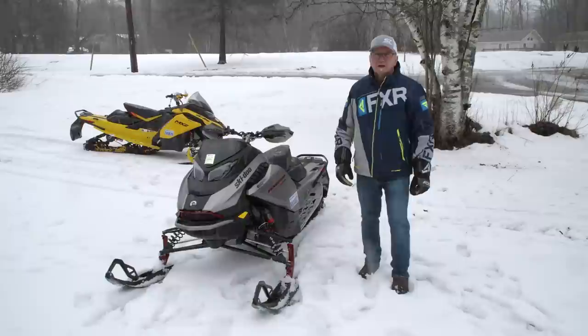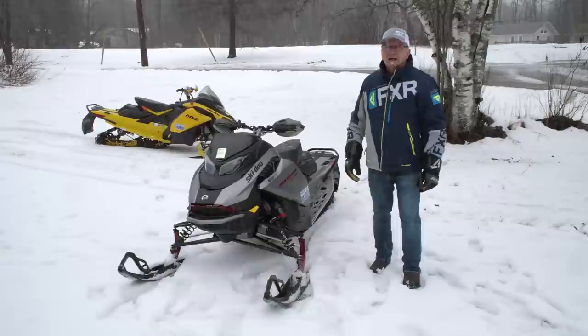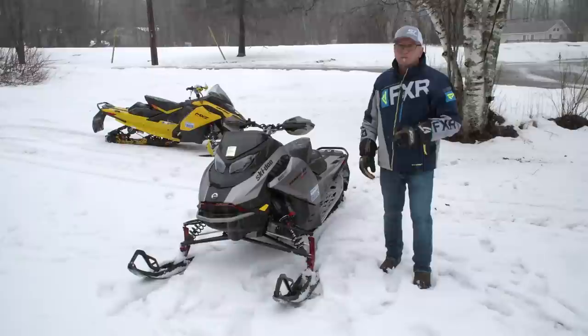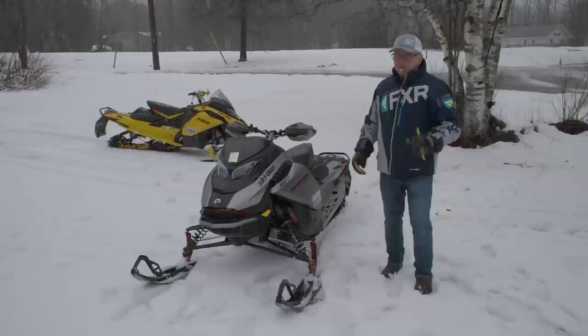Hey YouTubers, thanks for joining in. Here's another insightful walkaround from Snowtrax World Headquarters. Almost 50,000 of you have viewed our last walkaround that we did on the MXZ Blizzard G5 850. And today we've got a cool treat — we're going to do the Renegade G5 850 with Smart Shocks. I hope I'll be able to expose you to some interesting information you might not have otherwise been exposed to.